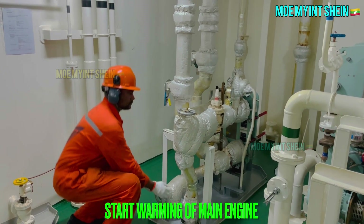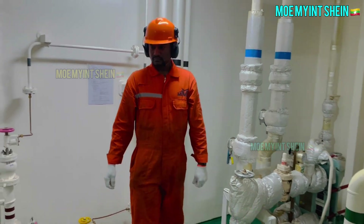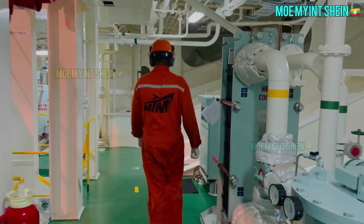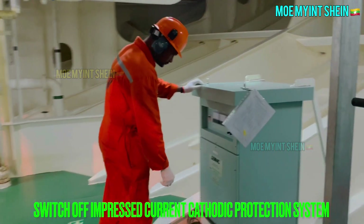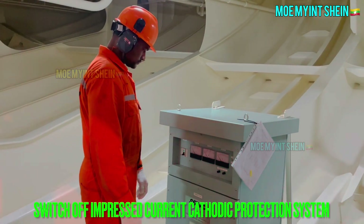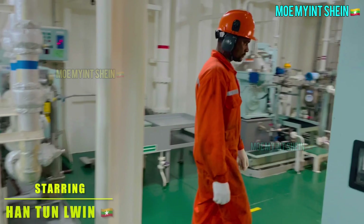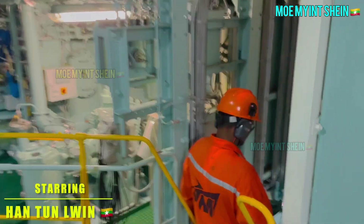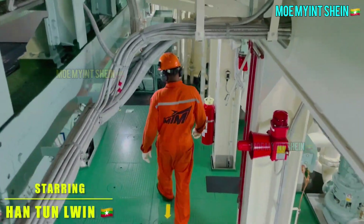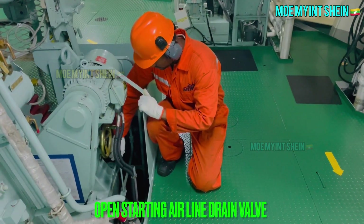After then, start warming up main engine by using steam. Some small engines use electric heater for main engine warming up. As a good practice, need to switch off impressed current cathodic protection system after ship is alongside a terminal.